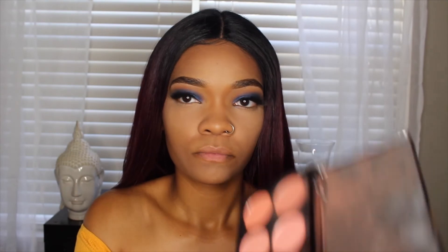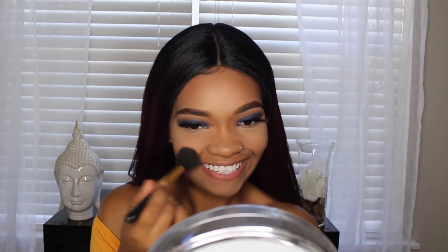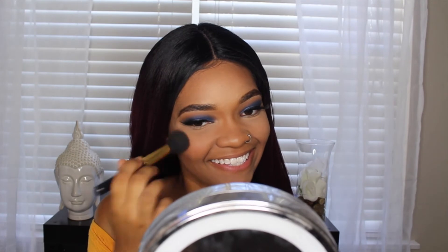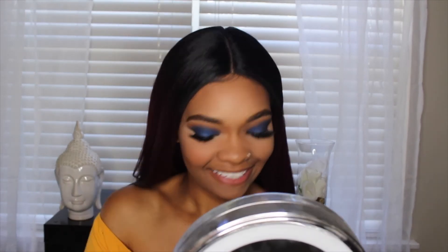Now I'm going to be taking the Makeup Revolution Blush Palette in Hot Spice, and I'm going to be taking that mauve pink color and popping that on the apples of my cheeks. Literally a year ago I didn't wear blush because I didn't see a purpose, but if you are like me and thought there was no purpose in blush, you really need to get your life — blush is it.